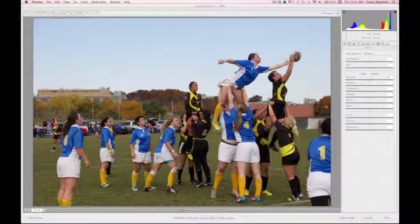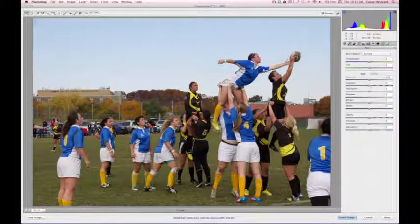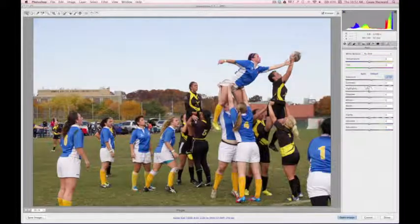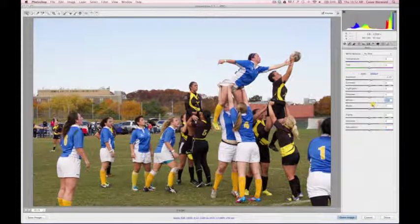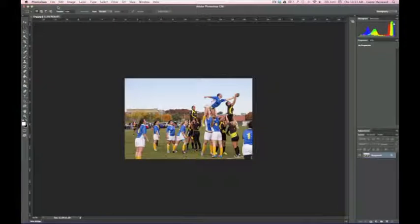I've got the photo opened in Camera Raw here, and I'm just going to do a very basic adjustment in terms of exposure. I think this is a very well-exposed photograph, so I'm going to make sure my highlights aren't clipped at all. I'll turn on the indicator that shows where highlights are overdriven and bring that down, then make sure I can see into the shadows so I can play with the contrast later.